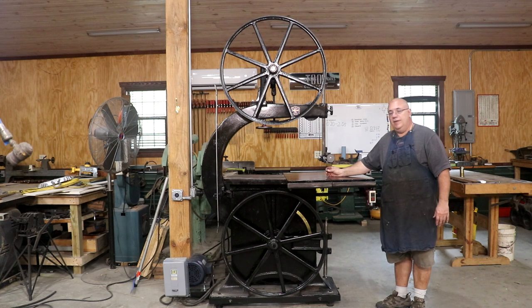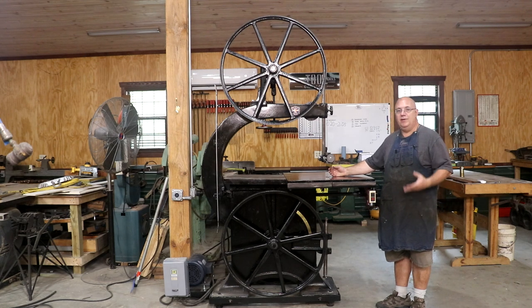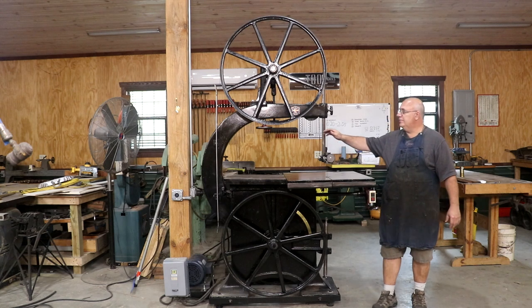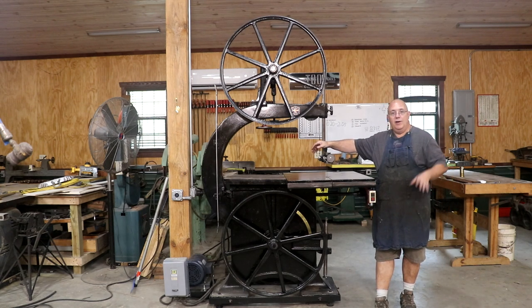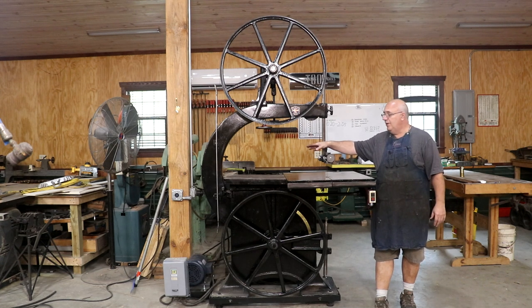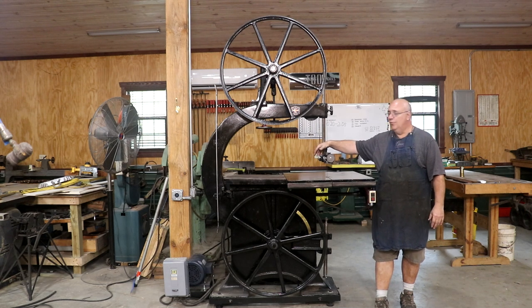While Crescent did make quite a few of these angle bandsaws, they are relatively rare today. They're out there and can be found — I found this one after looking for a long time. This is actually the third 36-inch Crescent bandsaw I have restored. One of them is at the Georgia Museum of Agriculture. I had restored one for myself before that — just a standard 90-degree saw — and when I got this one I sold the one I had restored with the hopes of getting this one restored. It just took me a while to get it all done.